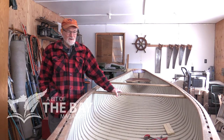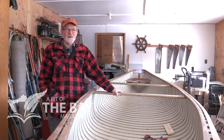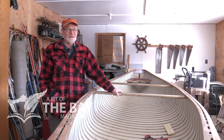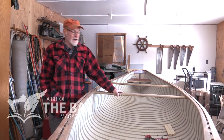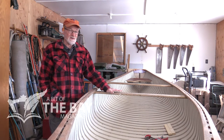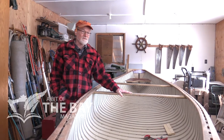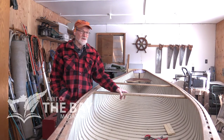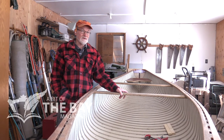You just follow the recommendations from the experts and it actually works out as long as you work carefully. This thing would weigh probably between a hundred and a hundred twenty pounds, so it's not a light canoe, but it's light as boats go. I would suspect this would easily carry a thousand pounds, seeing as how a basic prospector canoe that's sixteen feet long, used for tripping, can carry up to eight hundred pounds.